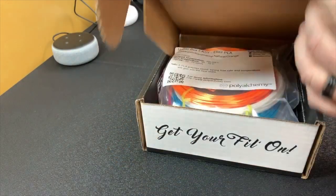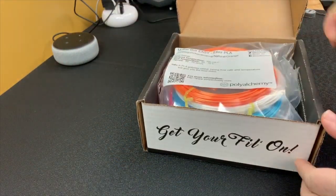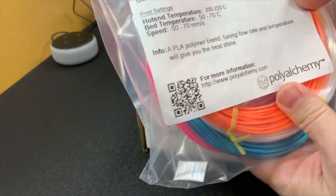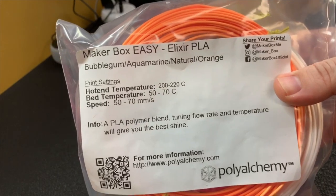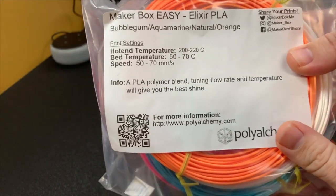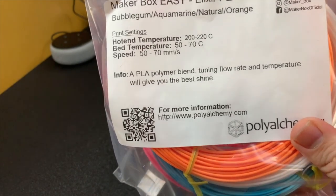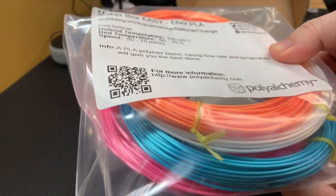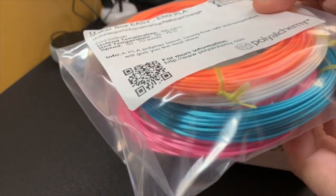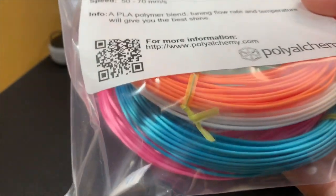So let's go ahead and get this thing open. This first pack is a sample pack of Elixir PLA. This is from Maker Box Easy. They have three different plans now. Maker Box Easy is their new plan where they give you four filaments from the same company every month. This month it looks like it's Polyalchemy, which is of course a really good and easy to print filament.